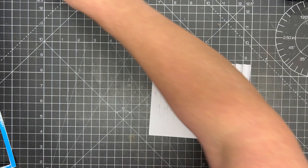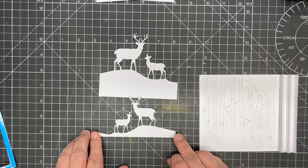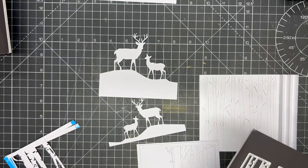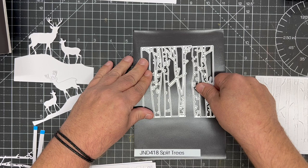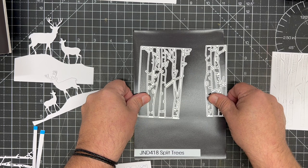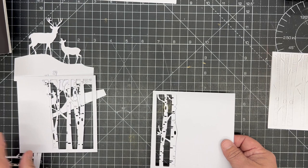We now need to cut our panels. I've already cut the largest from the Deer Scenes 2023, the smaller opposite deer scenes from within Project Book Number One, and we're going to use the split trees die, which is JND 418. When cut together it gives you a perfect section of trees exactly the same as your embossing folder — but in two separate parts, so we can cut it in two separate pieces.